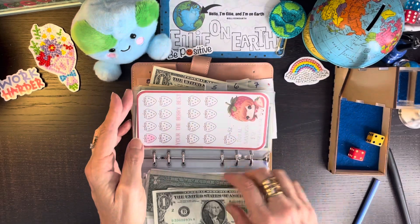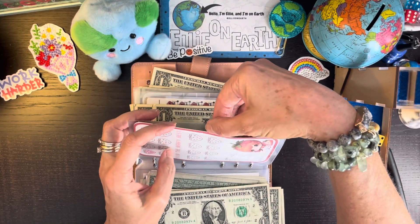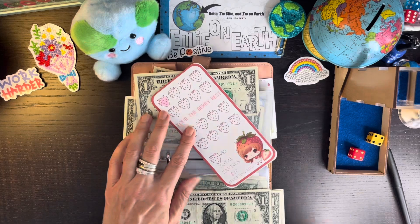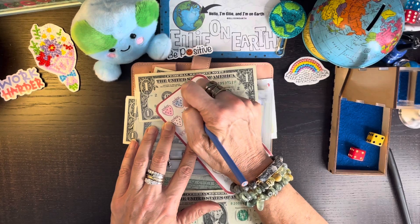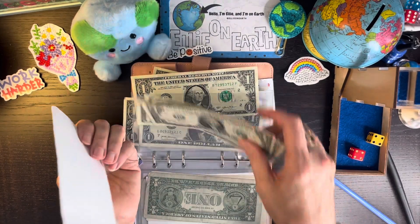We have four dollars to go into Budgeting Roses' strawberry patch. We get to color in two, and I picked up the blue pencil so we're having blueberries! We've got six dollars saved in there.